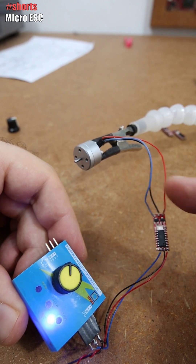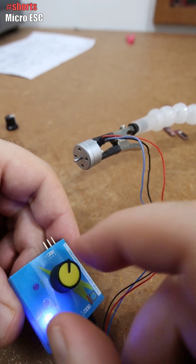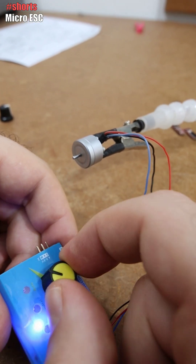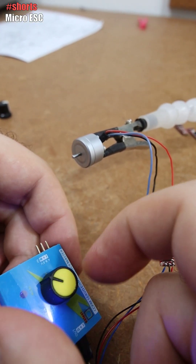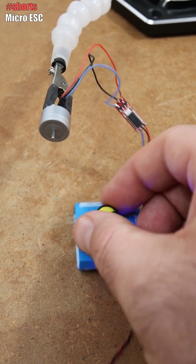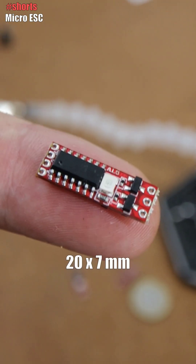So I have the small ESC connected to the brushless motor and to my tester — let's test it out. There you have it, it works, and it works very well up to very high speeds. I think this would be great for a very small drone.